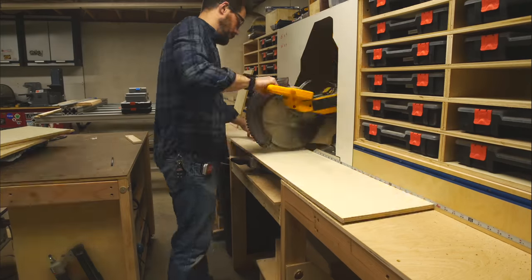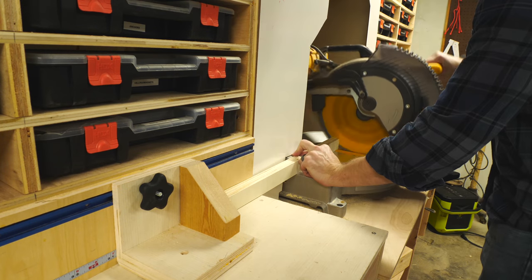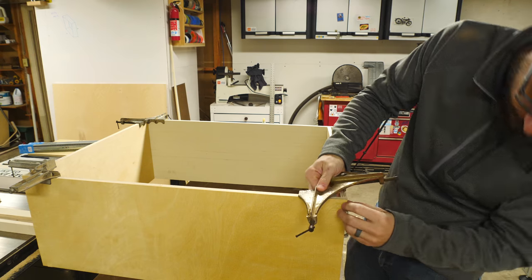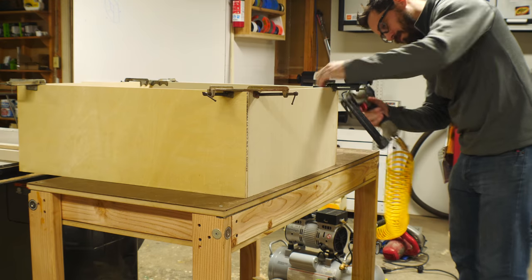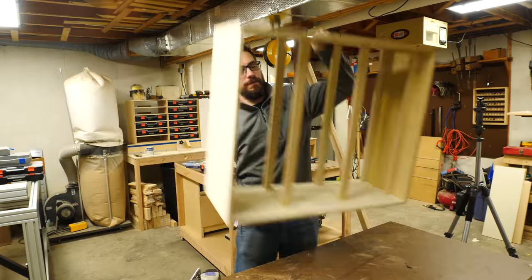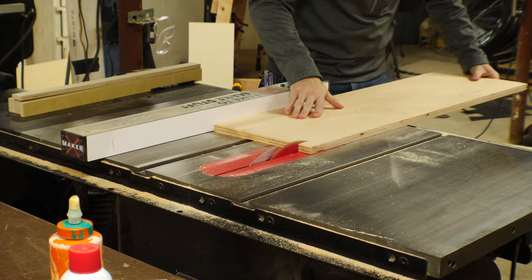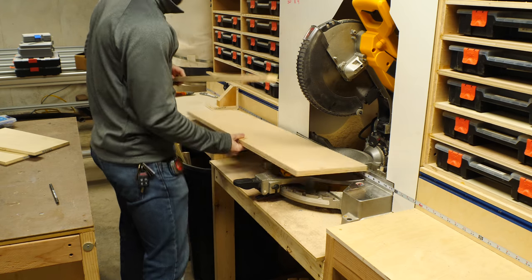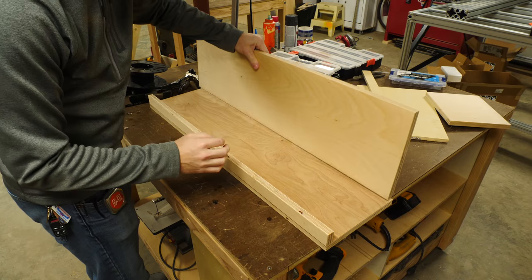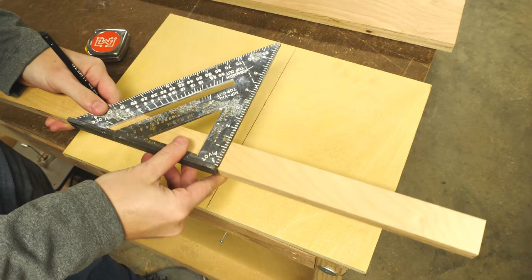When you have 3D printers you end up with a whole bunch of filament, and storing that is sometimes a problem. I wanted to make a filament storage rack to go inside the enclosure, so I made a really simple box out of plywood and cut some thin pieces of plywood to act as rails. I used my largest spool of filament to figure out the spacing between the rows and the depth of the storage unit overall. I also made another shelf to fit above one of the 3D printers, made out of three-quarter inch plywood with a bottom and a back piece, and cut some simple gussets to make sure it was strong enough to hold the weight of several spools.